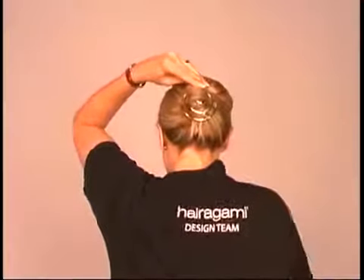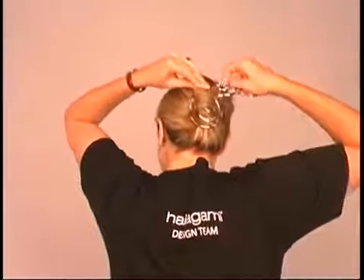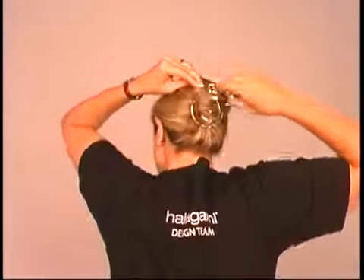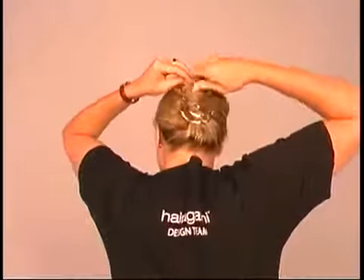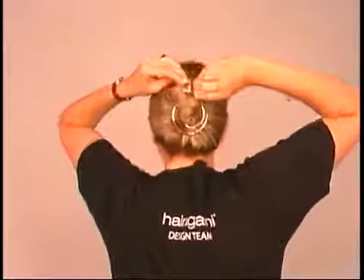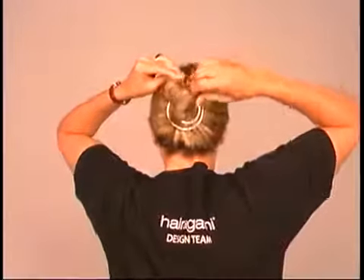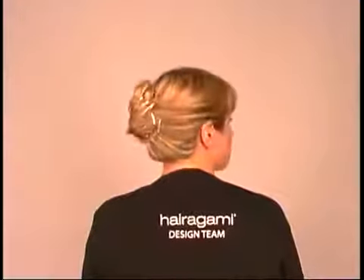Keep applying pressure to the pointed end as you turn the spring ring into place, focusing on keeping it as close to your scalp as possible. Holding your hair with one hand, use your free hand to insert the second spring ring, employing the same technique as you turn it into your hair. For an even more secure style, link the second ring through the first as you turn it. Once the spring rings are where you want them, play with any stragglers to create a cute and purposely messy style, or simply tuck them in for a beautifully elegant finished look.